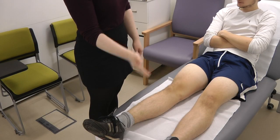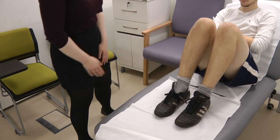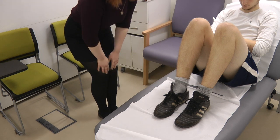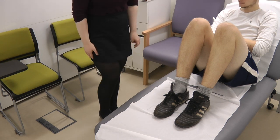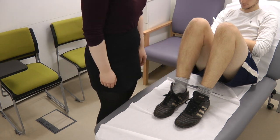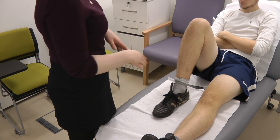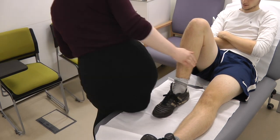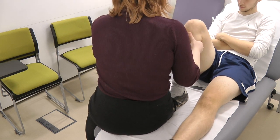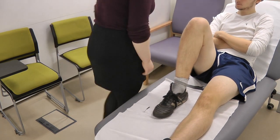Would you be able to bend both your legs for me at 90 degrees? So I'm just looking from the side, looking for any posterior sag, which would indicate damage to the posterior cruciate ligament. Would you be able to extend the left leg for me? So now I'm going to do the anterior draw test. Would I be able to sit on your foot? To stabilize the leg and then pull, checking for any damage to the ACL. That's great.